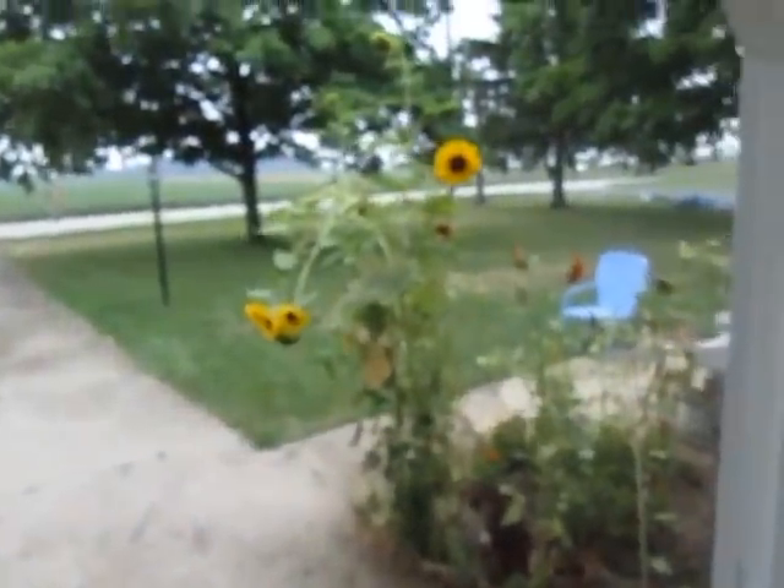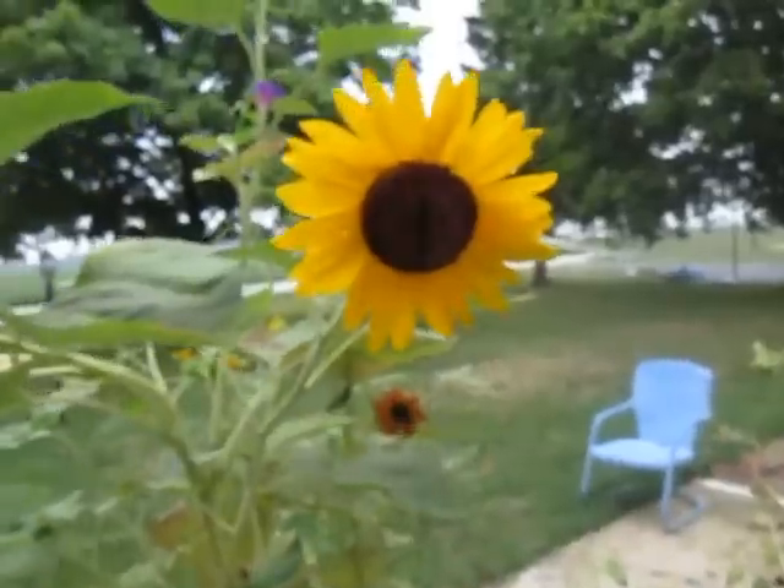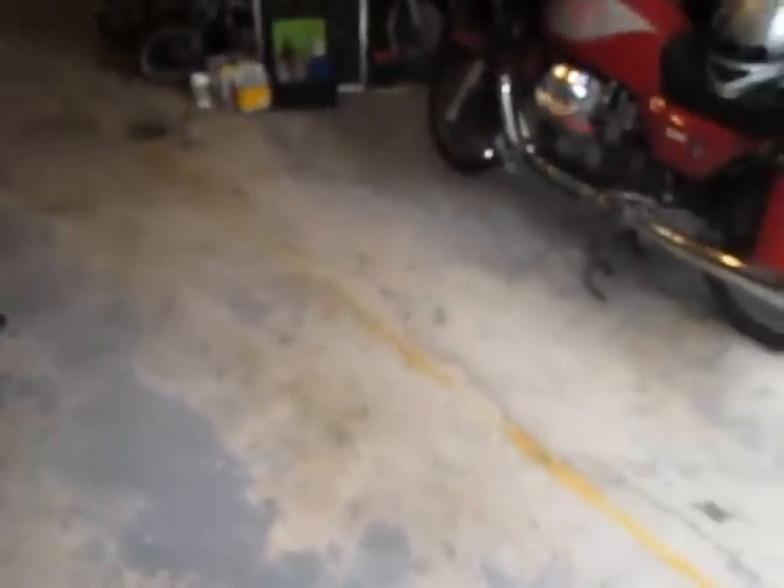Got a little bit of rain this morning — flowers perked up a little bit. You can still see some rain on the flowers. Hope we get a lot more; rain tonight is what they're saying. We'll see.